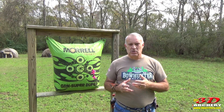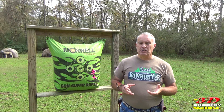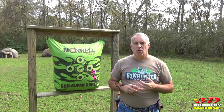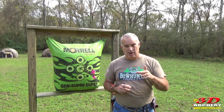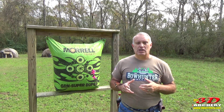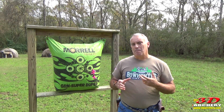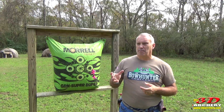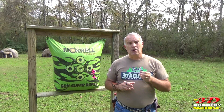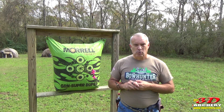First up is the who. Mantis is based in Illinois. According to the website, all the assembly, programming, testing, and shipping are out of their offices in Illinois. They specialize in firearm training systems, with the Mantis being the primary model. They also have Blackbeard and a couple others. All Mantis brand products are covered by a two-year warranty.